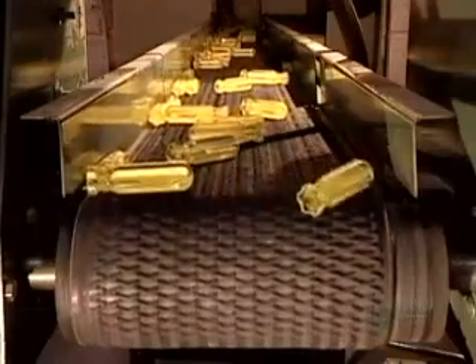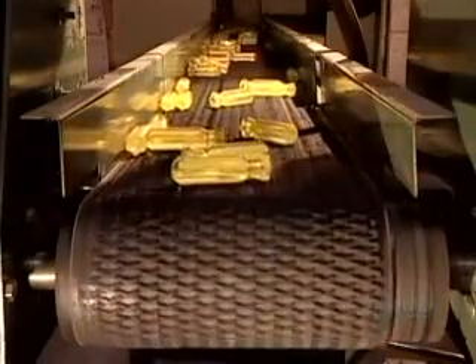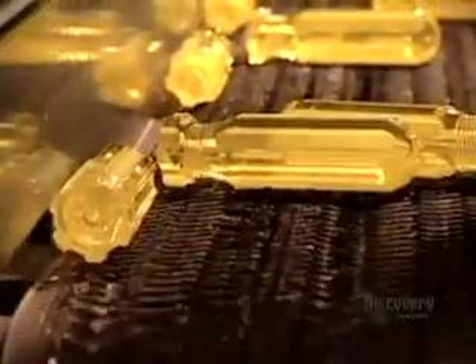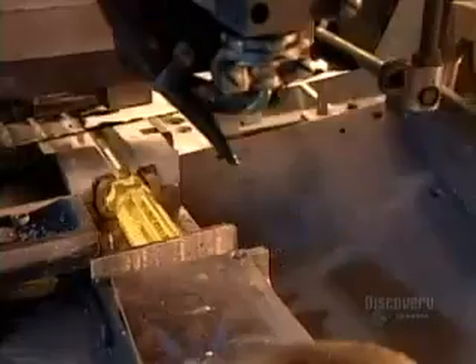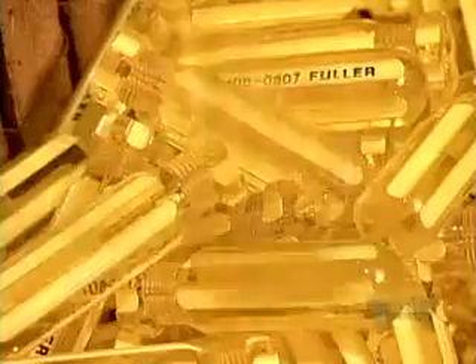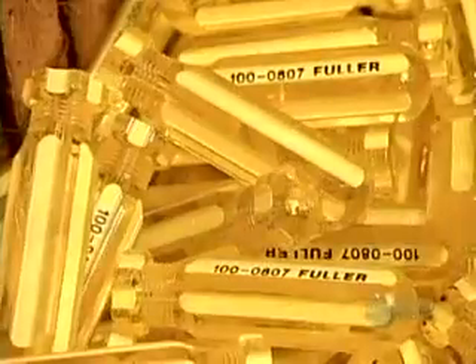The handles air dry on their way to the next stop on the production line: printing. The hot stamp printer works in conjunction with an ink ribbon. It applies about 25 kilograms of pressure, engraving the product code and brand name, while the heat — about 70 degrees Celsius — transfers the ink from the ribbon into the engraved lettering.